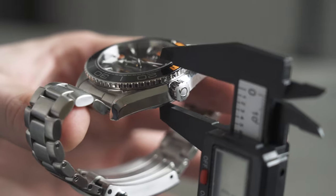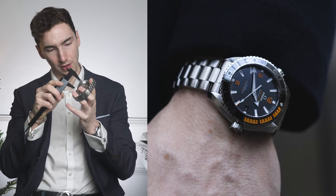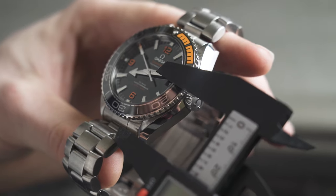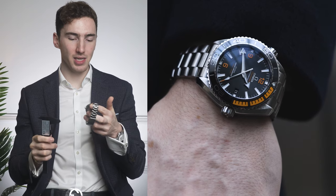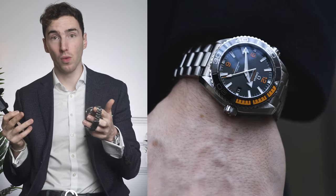Let's get to the thickness of this watch. It comes in at 16.5 millimeters — actually it's just dropped to 16.3 — so it's a thick watch. And the lug width comes in at around 25 millimeters, or maybe just above 25 millimeters, which is quite interesting. It's smaller than I thought it would be for a tool watch.